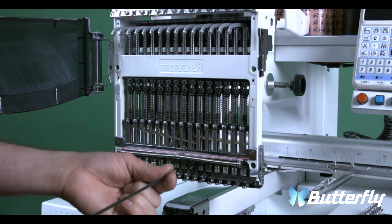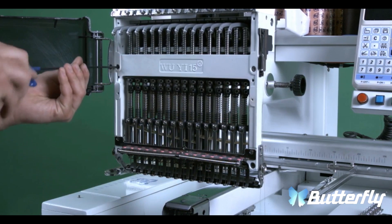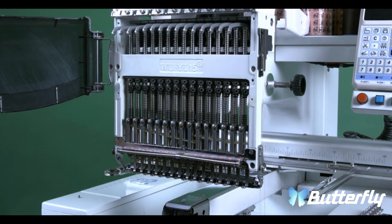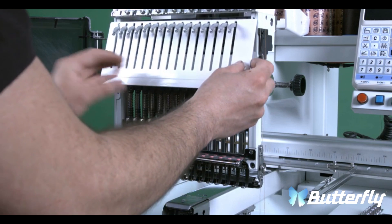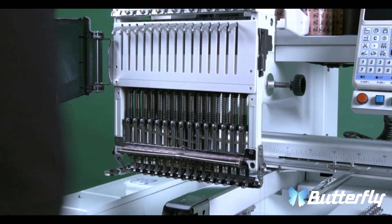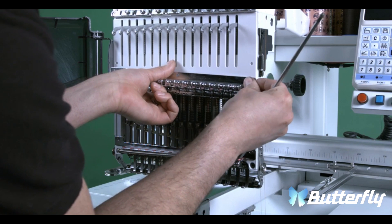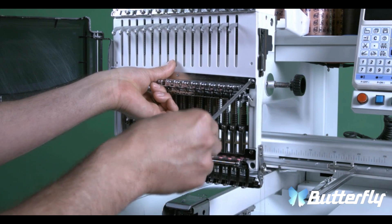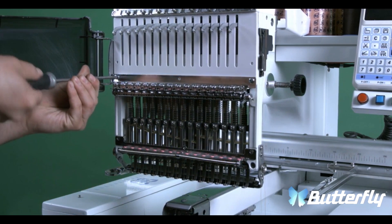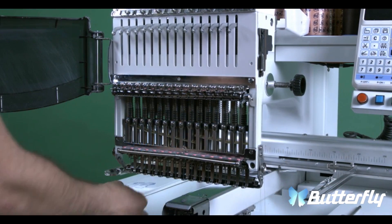So now we'll go ahead and put in the head screws. Now we'll put the top cover. Make sure that it's lined up. And now we're going to put the bottom cover.